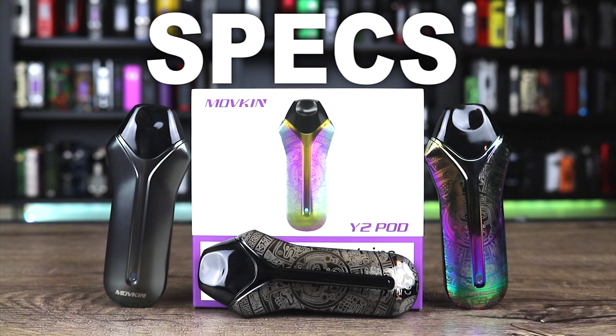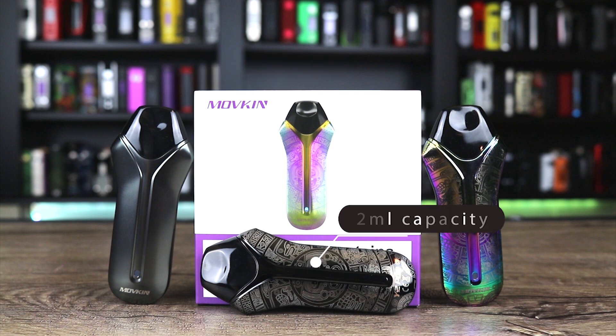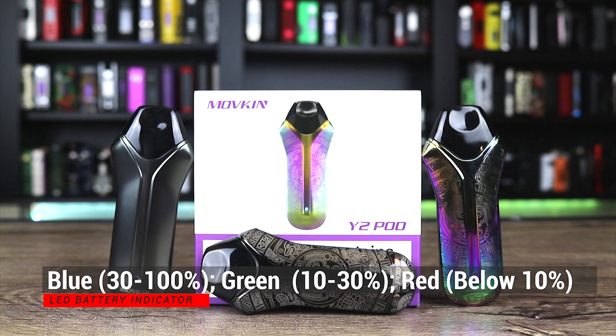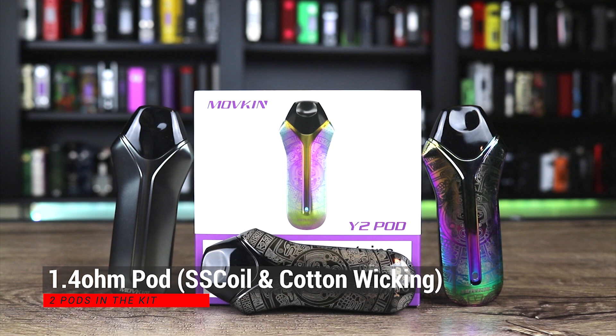Here are some specs on the Movekin Y2 pod system: it measures 95 by 40 by 15 millimeters, weighs 70 grams, 2 ml capacity, 12.5 watt maximum, 650 milliamp-hour battery, one-amp charging on board. LED indicator: blue is 30–100%, green is 10–30%, red is below 10%. You get two pods in the kit — a 1.4 ohm pod with a stainless steel coil and cotton wicking.